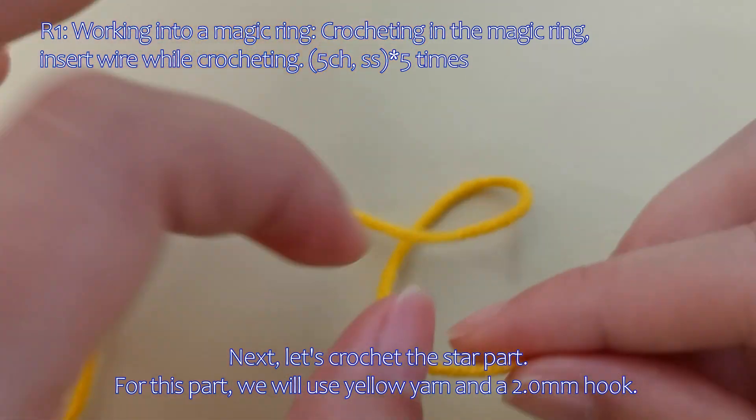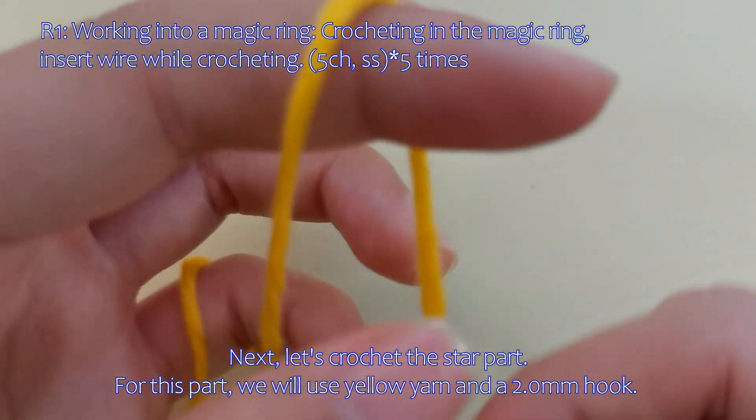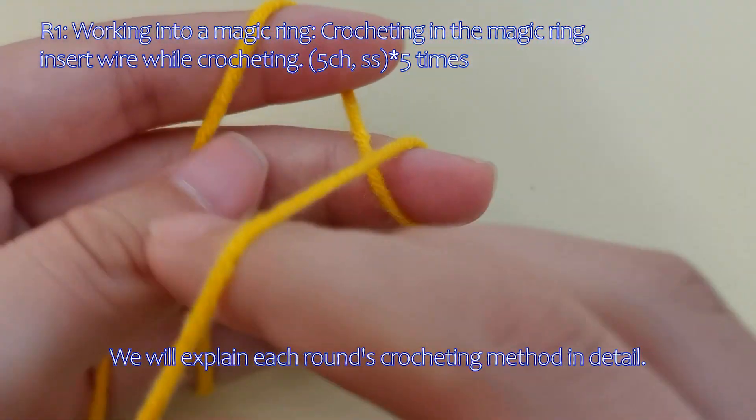Next, let's crochet the star part. For this part, we will use yellow yarn and a 2.0 mm hook. We will explain each round's crocheting method in detail.